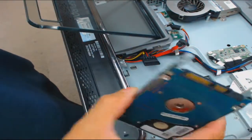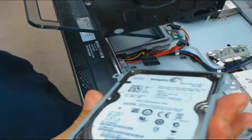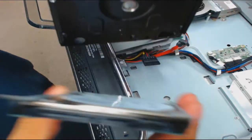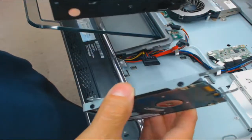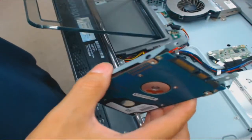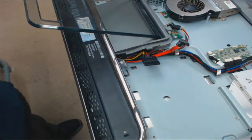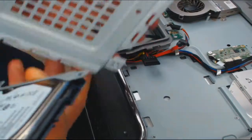These are two-and-a-half inch drives - desktop hard drives are three-and-a-half inches. So you can mount these into an all-in-one or a desktop. They do sell mounting kits for this.